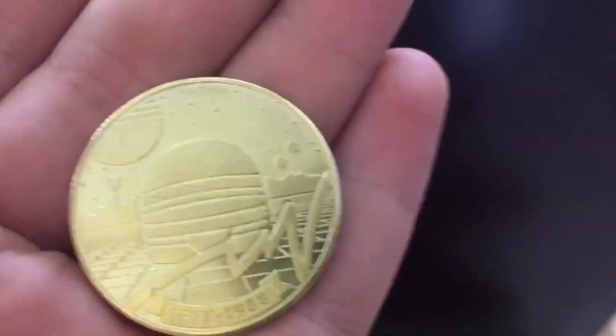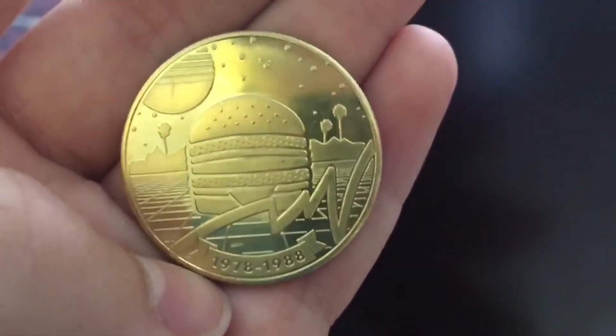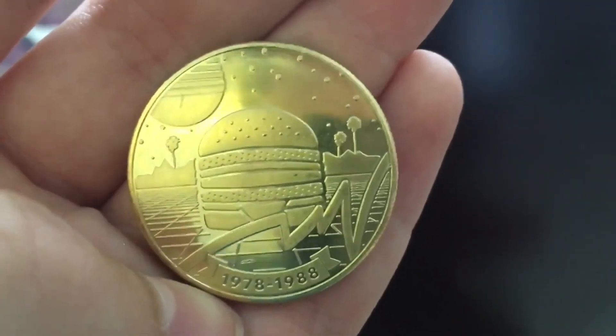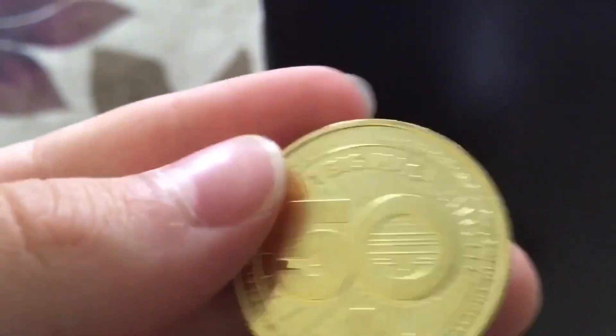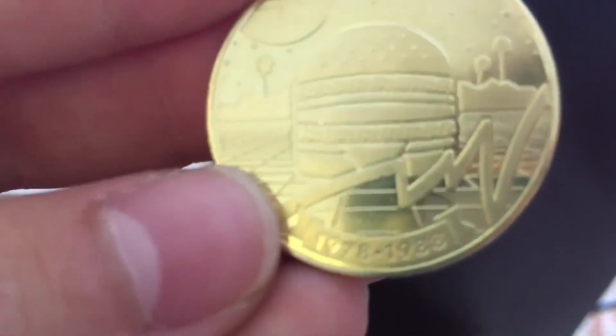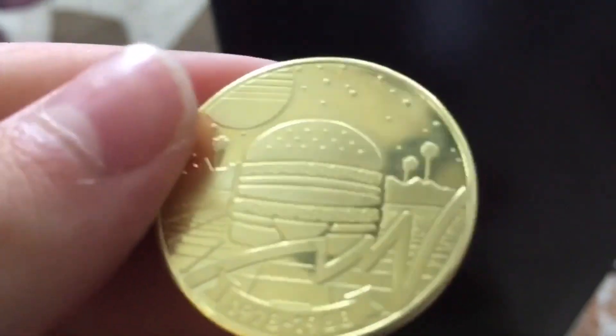I changed cameras for the actual coin because it wasn't focusing. So here's the actual coin — I got the 1978-1988 edition. That's the front; the back says 'One Big Mac,' meaning you can get a free Big Mac with this coin. There are actually five other coins you can collect — counting this one for each decade the Big Mac was out, 50 years, five coins. So this is the 78-88 coin.